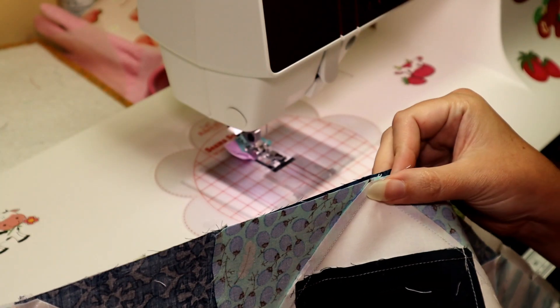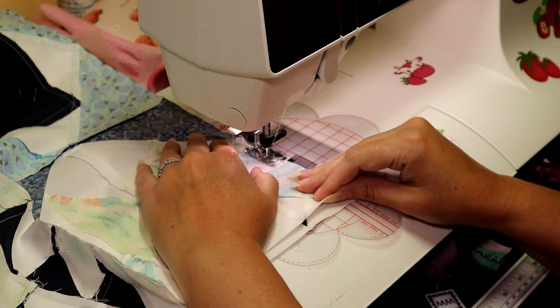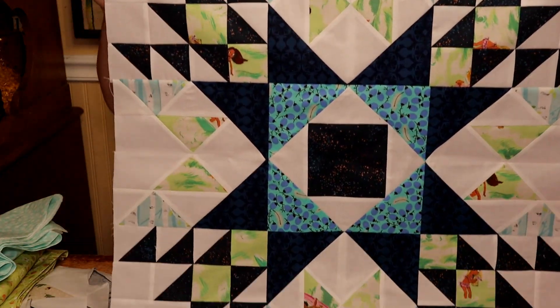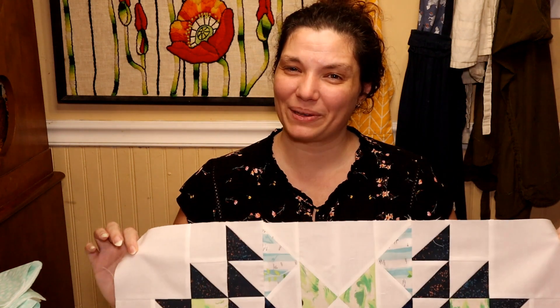Remember to hold the center of your block together to sew it. There she is — the first Barn Star quilt block all assembled and put together. Thank you so much for joining me and sewing along to make our first Barn Star sampler block. Please check back again next month because we will have the second one up, and keep an eye out for any bonus videos in the meantime. Thanks for dropping by — please remember to like and subscribe. I'll see you again next time. Bye.